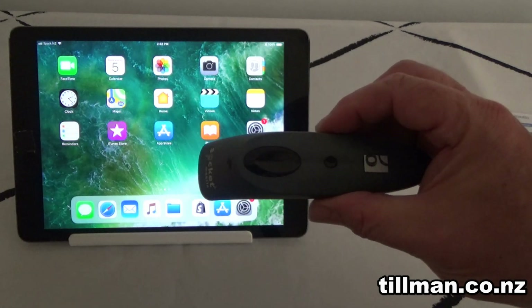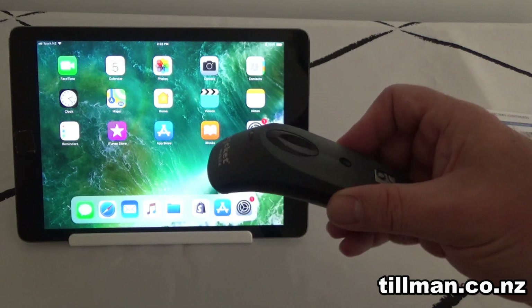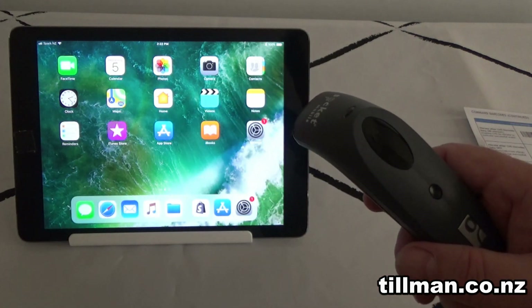Today we're looking at the Socket Mobile 7CI Barcode Scanner and how to pair it with your Shopify system, your Shopify POS and your iPad.